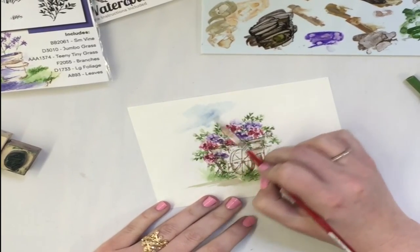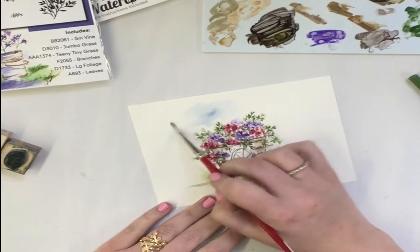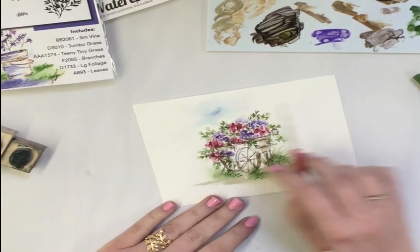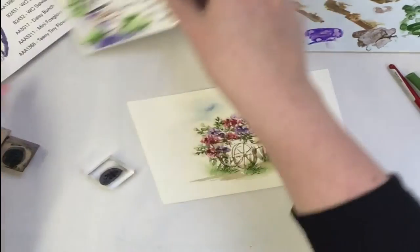Watercolor is such a suggestion of something — it doesn't need to be quite so literal all the time. I just do a little bit of that sky; there's no need to pull it all the way across because that's really just going to make it look flat.